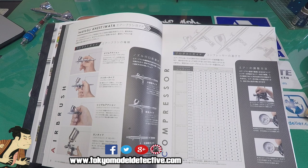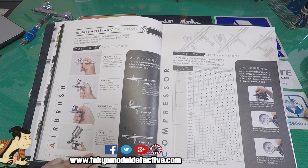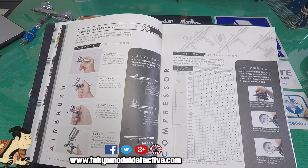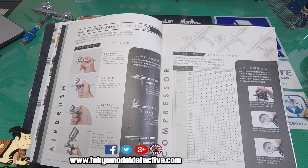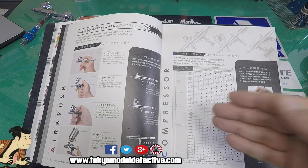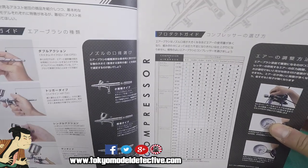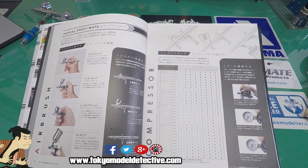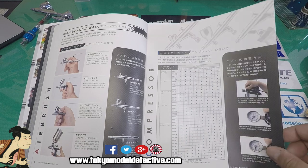Stop buying cheap knockoff airbrushes off Amazon or eBay — you'll end up replacing them in six months, which probably costs as much as a quality Iwata. You can buy used ones; I bought this compressor used and it works perfectly. Going back to the book — it goes through airbrushes and compressors, and I presume tells you which compressors to use with which Iwata airbrushes.